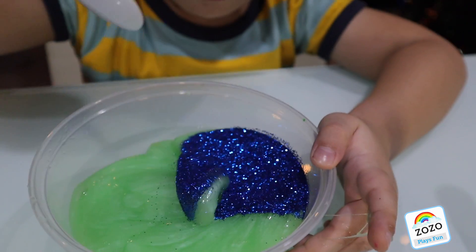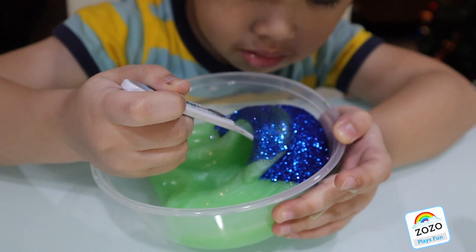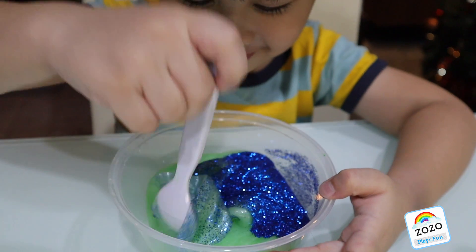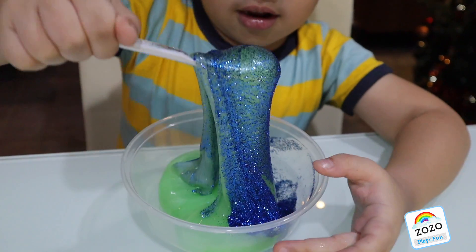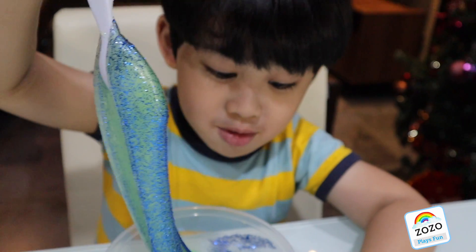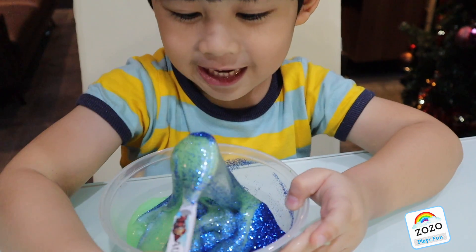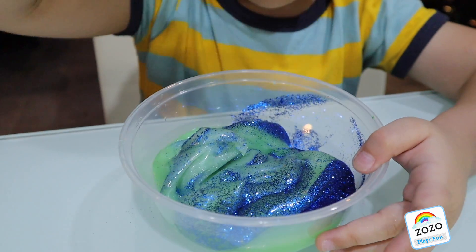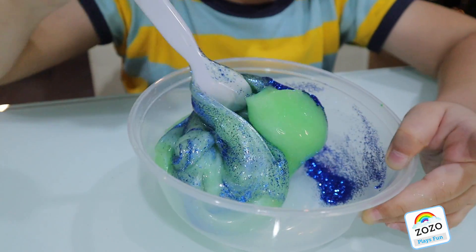Oh oh oh! Cool. Anyway, can we eat slime, Zozo? Nooo! Why? Because it's yucky. That's right kids — it's not food, that's why we don't eat slime, we just play with it. Yay!